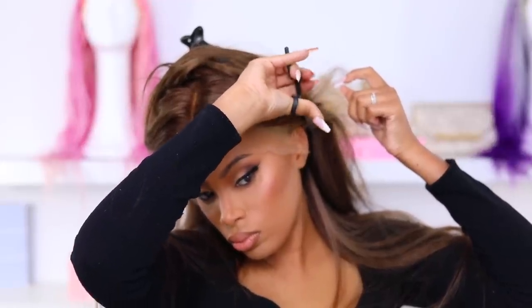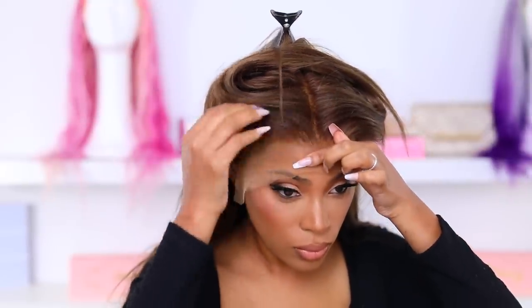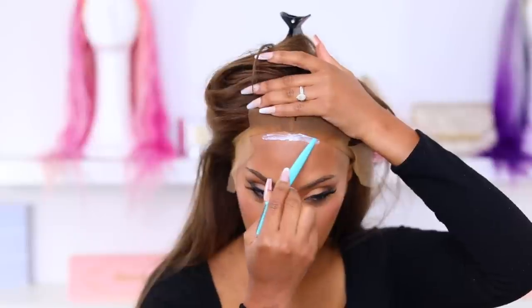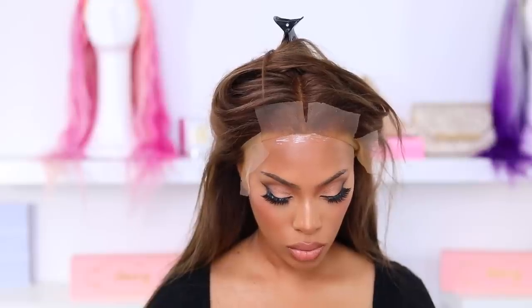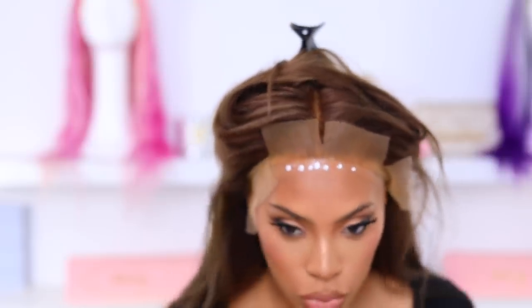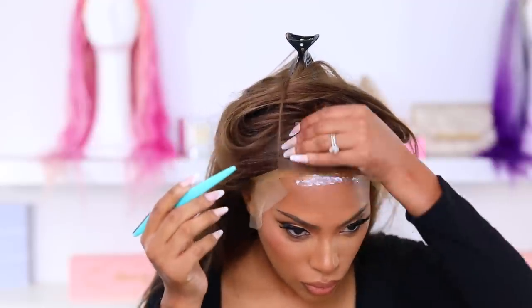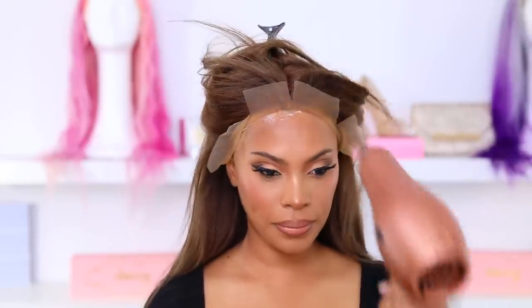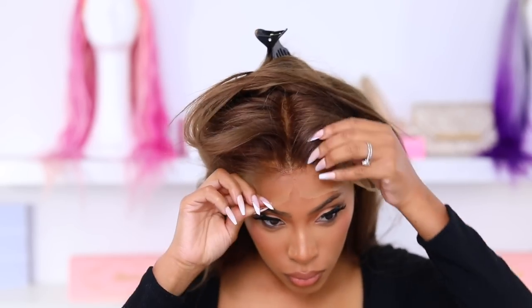I'm going in with my scissors and cutting small sections of the lace. Some people cut off all the lace and then apply the wig, but I feel like I always mess up when I do it that way — so I like to cut small sections and apply the glue in small sections as well. I'm applying the Bold Hold lace glue. Use a skin protector when you apply your glue to protect your skin. I apply two layers of glue, wait for it to dry clear, then apply another layer. I'm using my eyebrow razor and then going in with the blow dryer on a cool setting to melt down the lace.